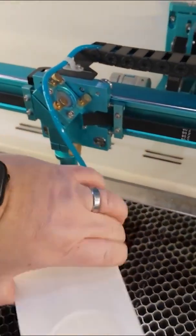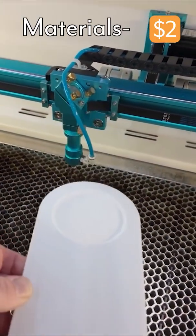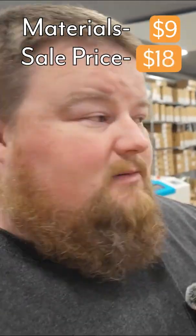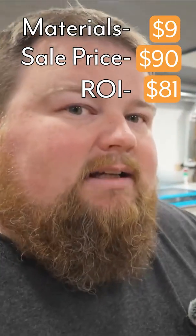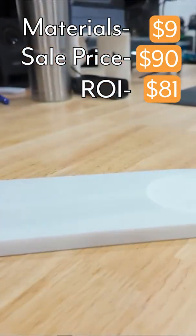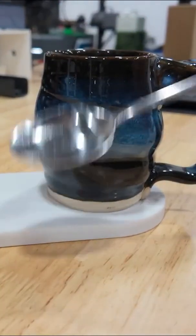And we have ourselves a piece of marble that looks engraved — $9 in material costs and abrasive used in the water jet, and we sell it for $90. So here we have an overly expensive, fancy, high quality luxury coffee cup coaster.